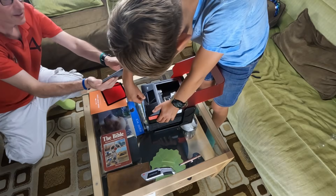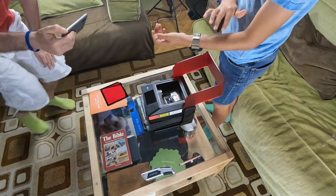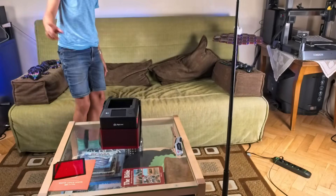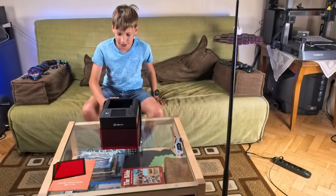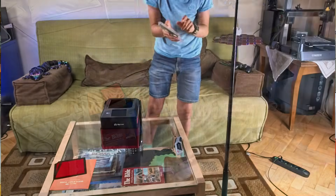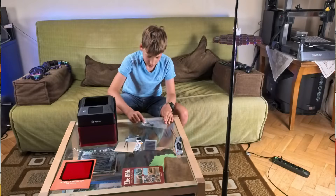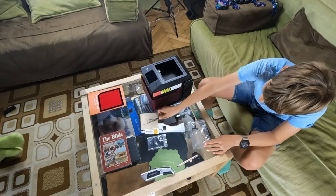Let's see what else is in the box. According to the spec sheet, the laser spot size is 0.08 by 0.12 millimeters, ideal for engraving, but also capable of cutting wood or even tinted acrylic.